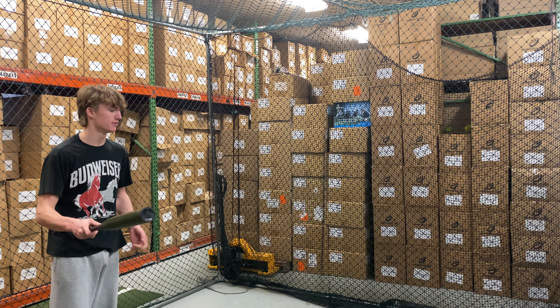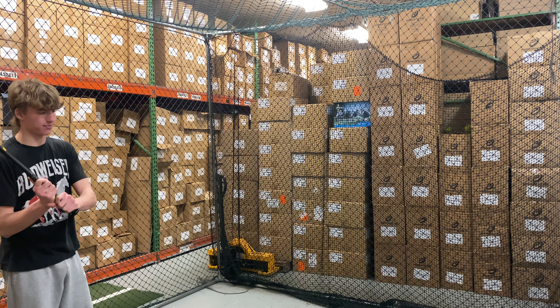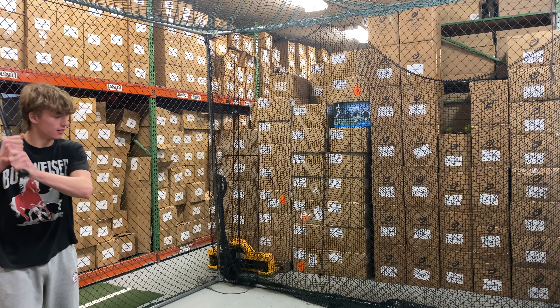Mad Max coming to you live from Closeout Bats, and today we're in the brand new Miken Ultra Gold Gamer Balanced Slow Pitch Bat for Senior Softball. Let's hit it. This will be the brand new Miken Ultra Gold Gamer.